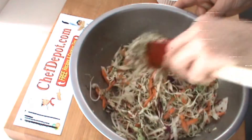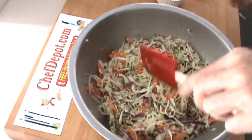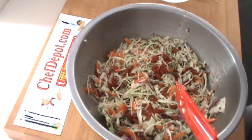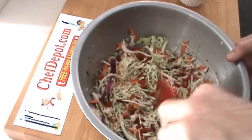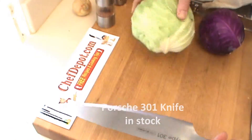This coleslaw here is a light version — it has no mayonnaise. We're going to finish it off with little goji berries, a little garnish of gojis. These are really healthy goji berries, and they're in stock at great prices at chefdepot.com.